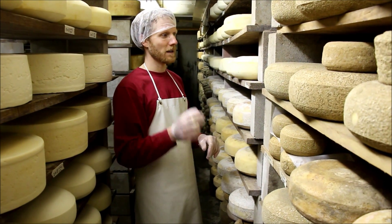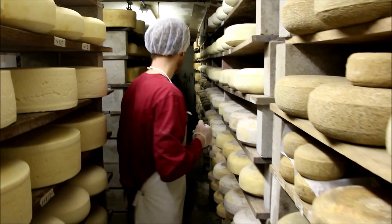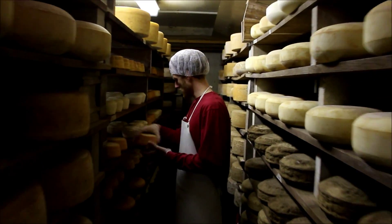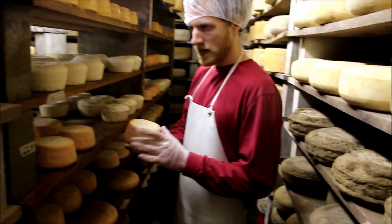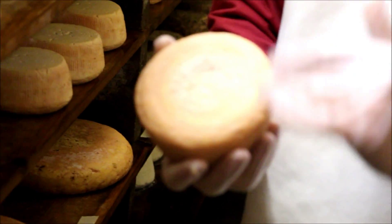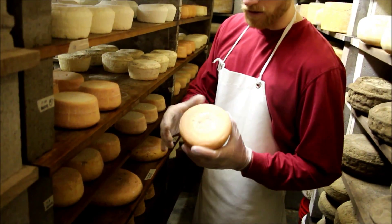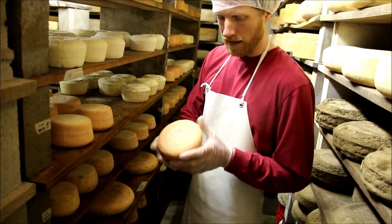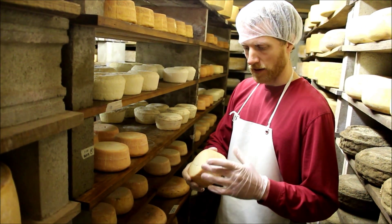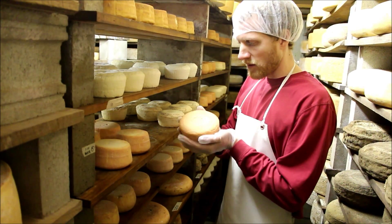The one cheese that we do fuss with would be the washed rinds. For instance, this is the Drunk Monk — this is washed in beer. You can see how that rind is totally orange. Rather than letting the molds grow on that, we put this in a little bit of beer, take a scrub brush, and brush off all the molds. What that does is, in addition to getting rid of the molds, it encourages this coryneform surface bacteria and yeast to grow on the surface, and you get this orange color. That's where the pungency comes from — that's what makes it a stinky cheese.